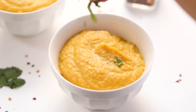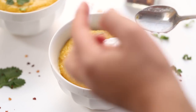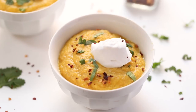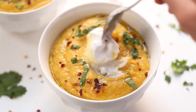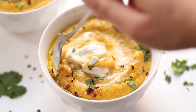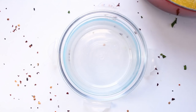Serve in bowls and garnish with a little bit of cilantro, a nice dollop of coconut yogurt, a sprinkle of red pepper flakes, and a small drizzle of olive oil. I really like how this finishes it off. I love to stir in the coconut yogurt — it adds some tang to the soup and it tastes so delicious.